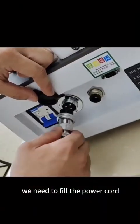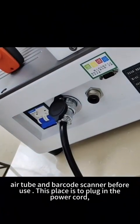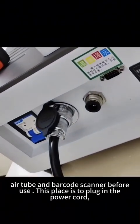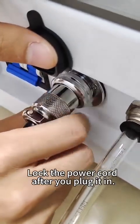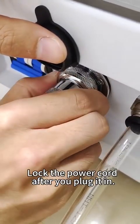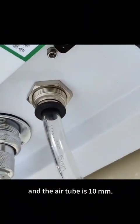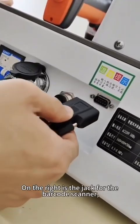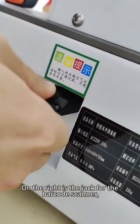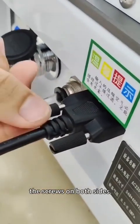We need to connect the power cord, L-tube, and barcode scanner before use. This plate is to plug in the power cord — lock the power cord after you plug it in. In the middle is the L-tube, which is 10 mm. On the right is the jack for the barcode scanner, which can be installed by tightening the screws on both sides.